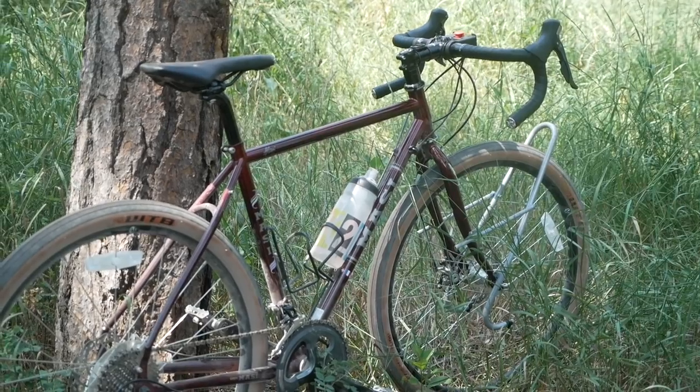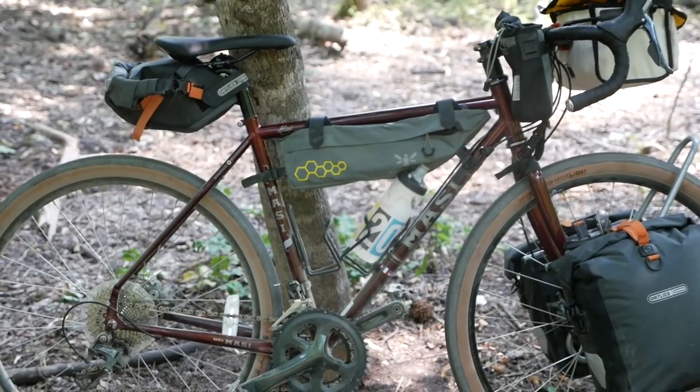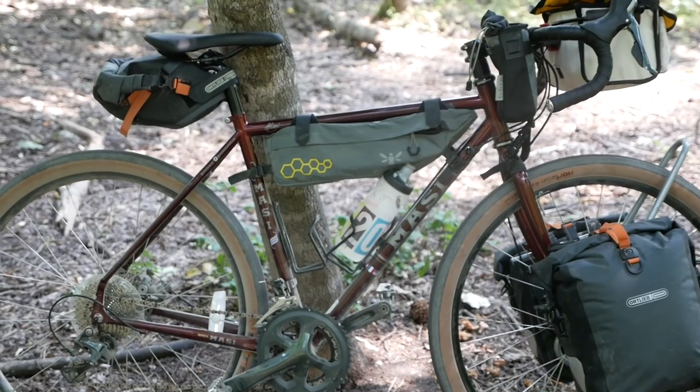The Massey rando bike is steel through and through — steel frame, steel fork, lots of brazons. It's got brazons for a rear rack, water bottle cages, and also mid-fork eyelets to run low riders.